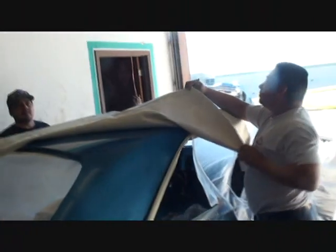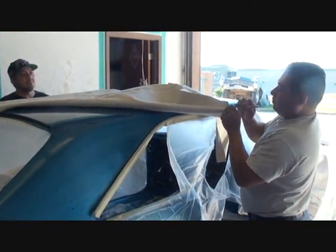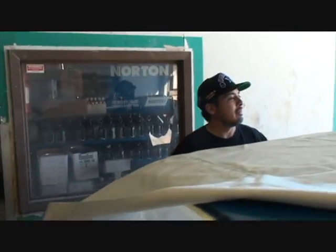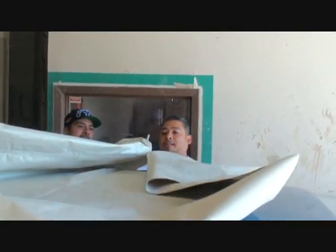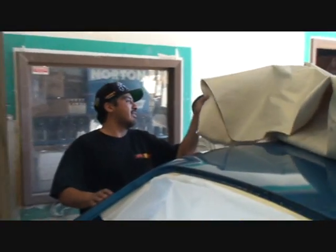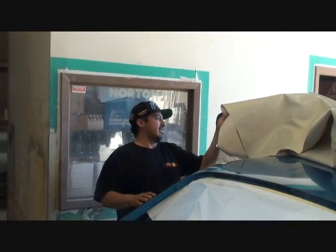They're fitting it on there, getting it properly adjusted. We're getting it centered — we're measuring the top and marking it off so we can get the lines even on both sides. Because once you set that on there with the contact cement, it's not like you can lift it off. It's not going to move. If you pull it up, it pulls all the glue with it.